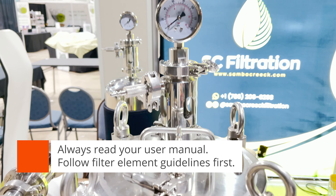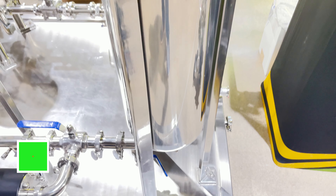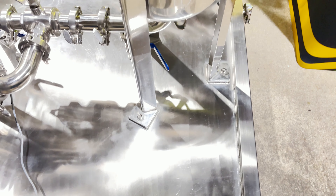Guys, I can't stress this enough. Please read your user manual from start to finish and become completely familiarized with it before attempting to operate these machines.